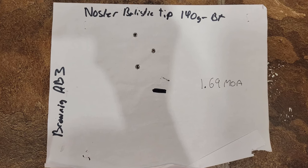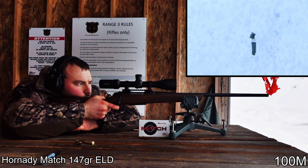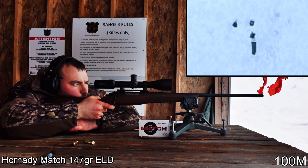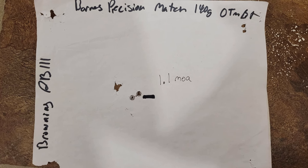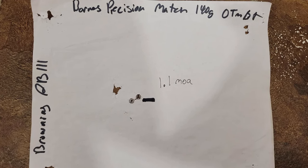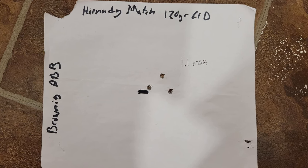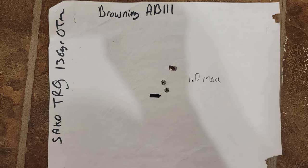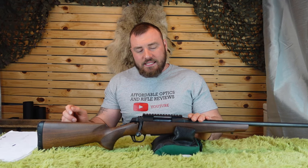From worst to best: Nosler Ballistic Tip 140 grain Boattail at 1.69 MOA; Hornady 147 grain ELD Match at 1.1 MOA; Barnes Precision Match 140 grain OTM BT at 1.1 MOA; Hornady Match 120 grain ELD at 1.1 MOA; Sico TRD 136 grain OTM at 1.0 MOA; and Hornady Precision Hunter 143 grain ELDX at 0.9 MOA. This rifle is very consistent and accurate across many brands of match ammunition.